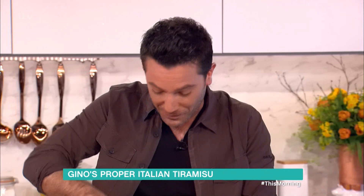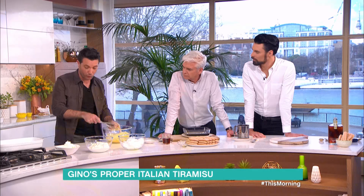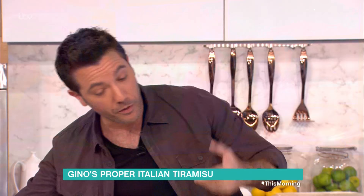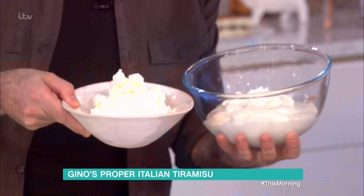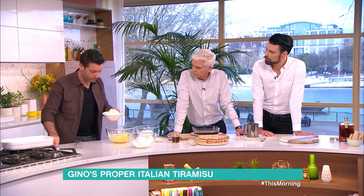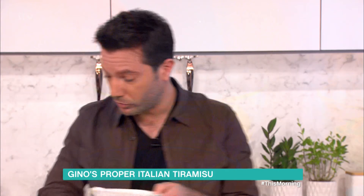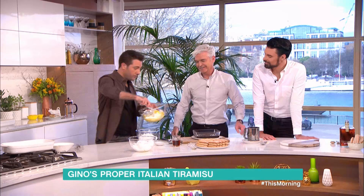So we have the egg yolk — egg yolk and sugar — okay, very important to mix together. How do we make the tiramisu cream? It's very simple. First thing: we've got the double cream and we've got mascarpone. What you do is put the mascarpone in there and fold it in. Philip, you can do that — just mix everything in.